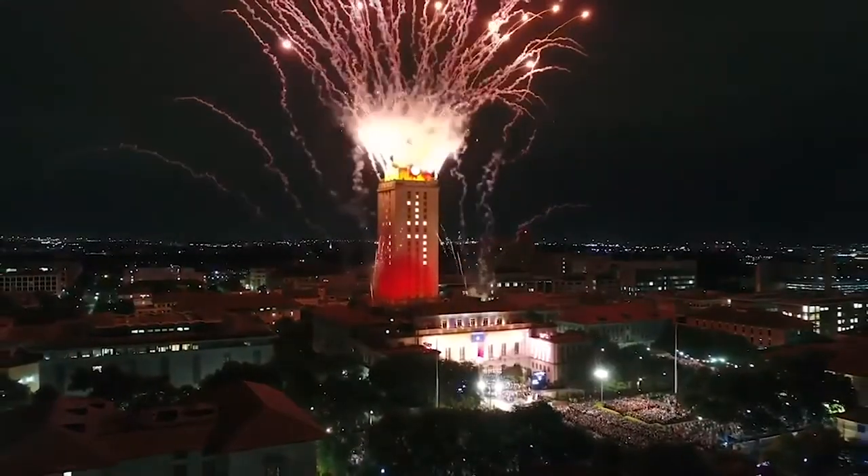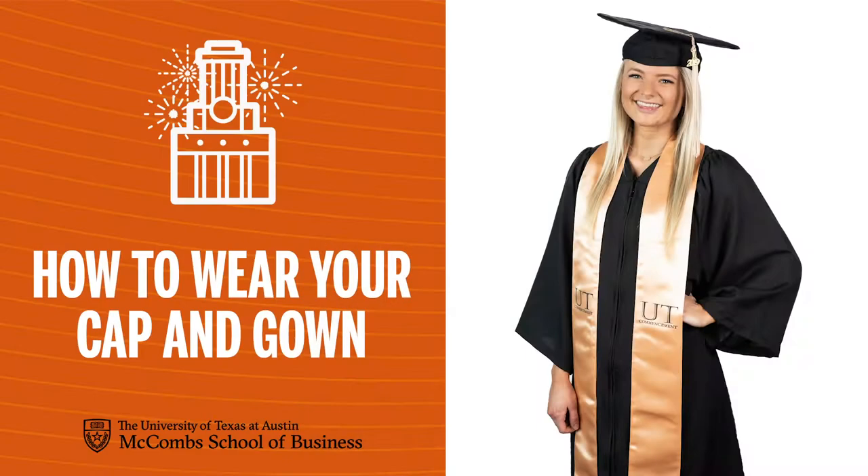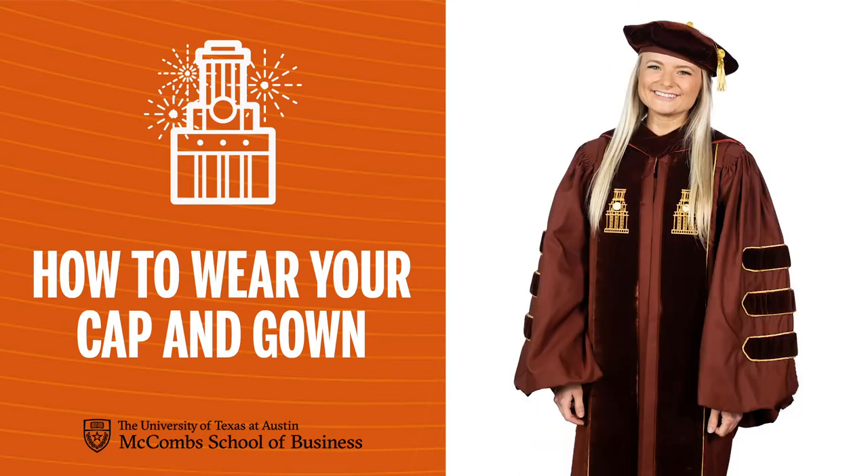You've worked hard. Graduation is here and it's time to suit up, but you're still unsure about how to wear your cap and gown. This short video will show you an exact how-to for undergrad, master's, and doctoral degrees.